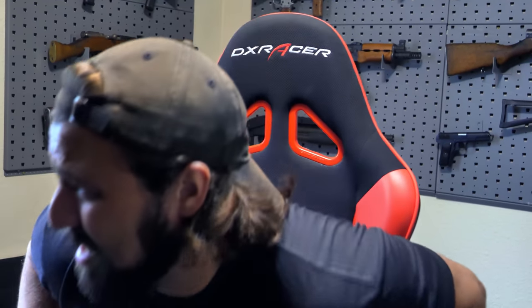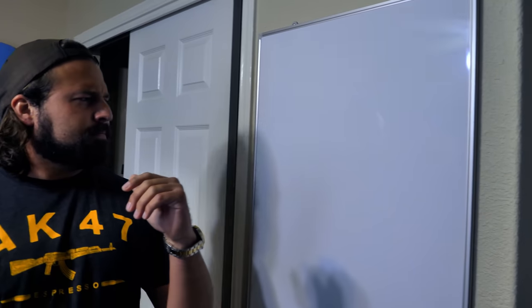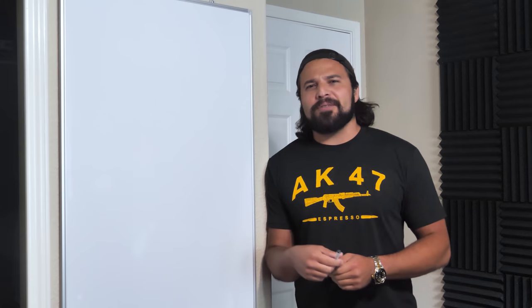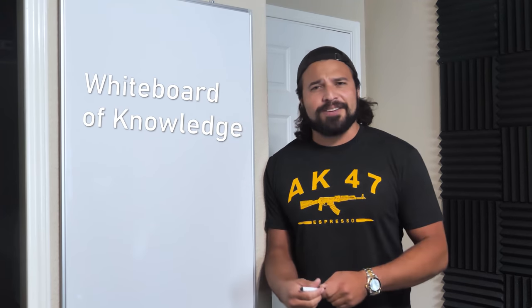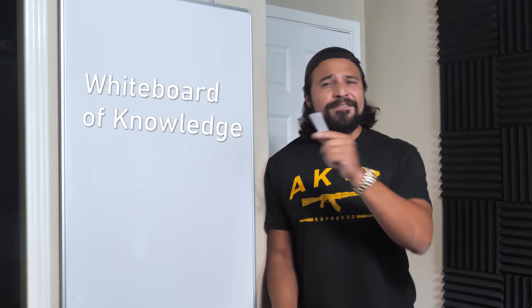It's been a while since we've done a Whiteboard of Knowledge video. What is up, you sexy YouTube mother lovers? Welcome back to another episode of the Whiteboard of Knowledge. Today's topic: the AR-15.